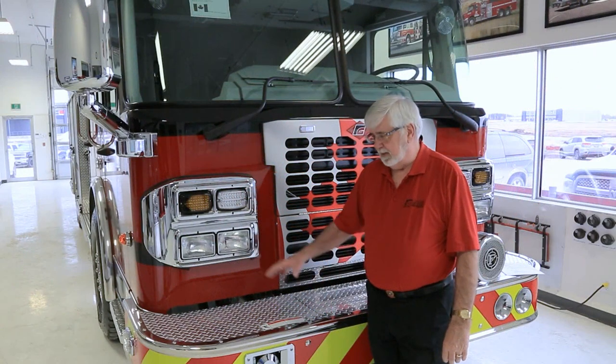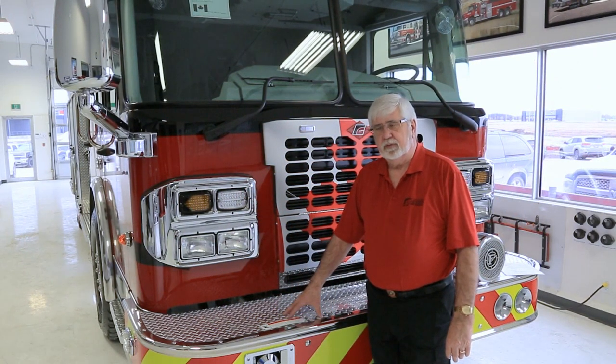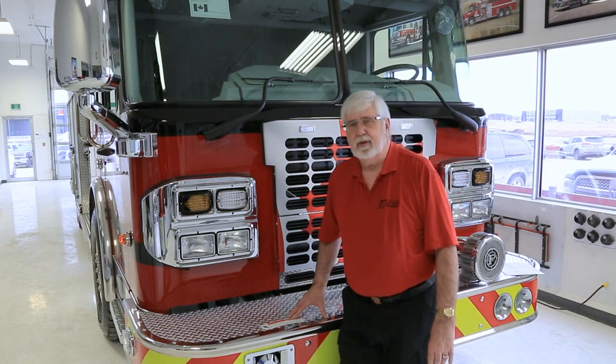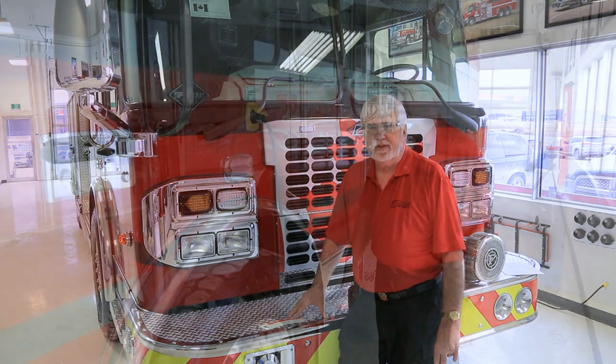Some trucks may have a bumper turret mounted on the front for ditch fires or grass fires. Most have a joystick control inside the cab which can be controlled by the driver or the officer. This truck is piped for a monitor but doesn't have one presently — a monitor can be added. There are two different types: one is a manual control where a firefighter mounts the top of the truck to control it manually, or you can have electric control similar to the command light control.